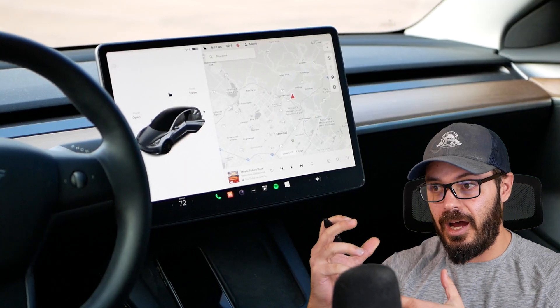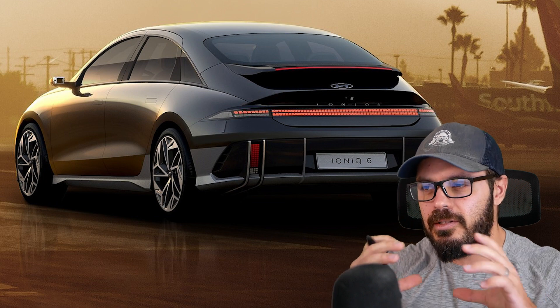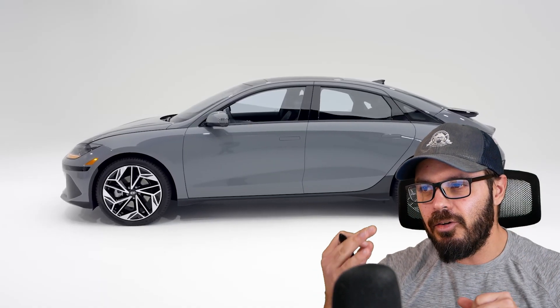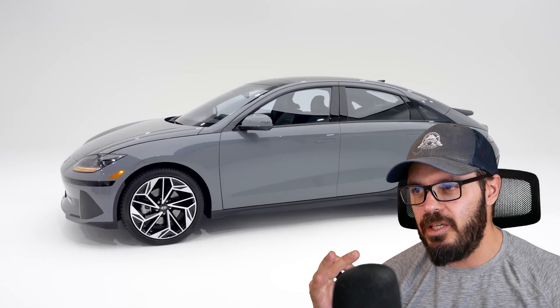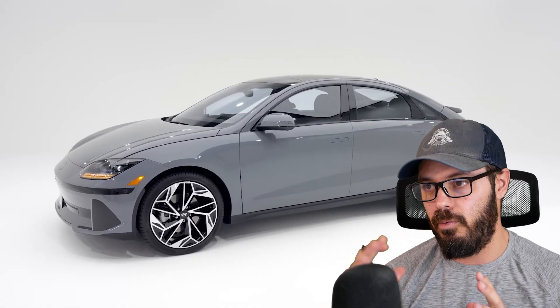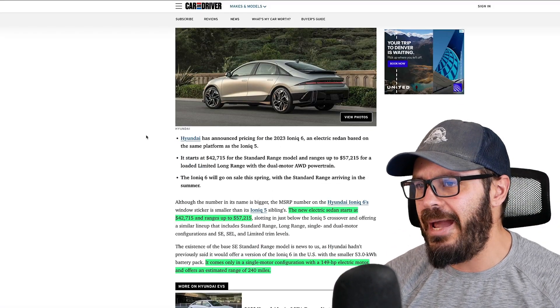I think the interior design of the IONIQ 6 is actually compensating for the lack of power. We're going to compare the design between this IONIQ 6 and the Model 3. Even though it has this kind of EV bean shape — the bubble shape — I still think it's a really cool approach to EV design. I'll explain why when we jump into Photoshop. But first, let's have a look at this new base model.